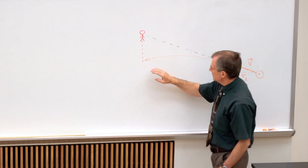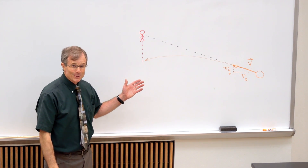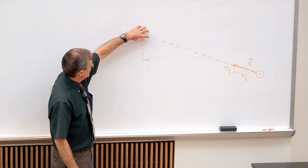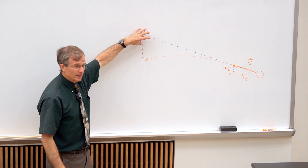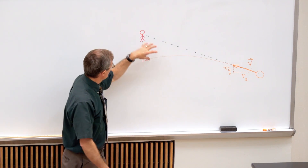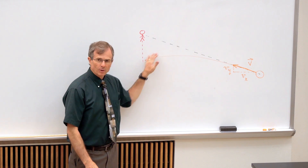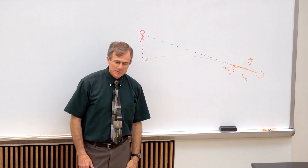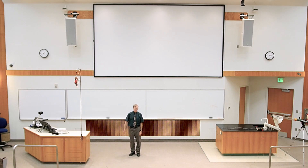And when it arrives at this point, it's easy to work out the theory that the monkey, if he releases his hold on the branch at the same time the bullet is fired, will fall by the same amount that the bullet will fall. So we're going to demonstrate that with a poor, adorable, curious George stuffed monkey.